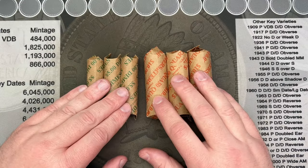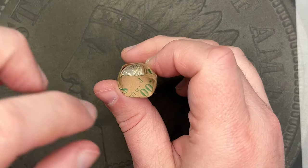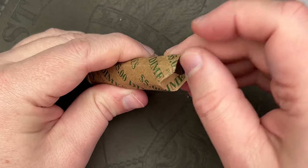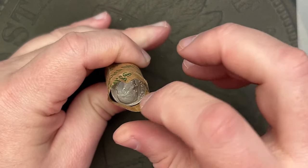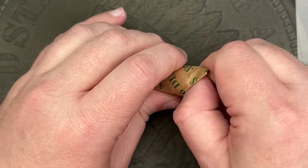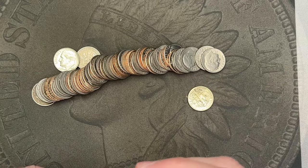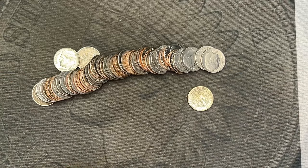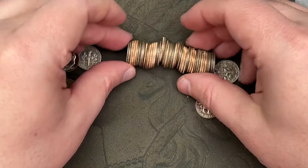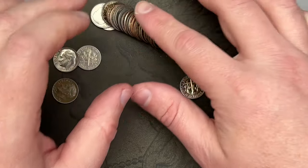Let's get into these. We're going to start off with dimes — these are going to be pretty easy. I'm just going to crack them open, see if there's anything standing out, and then I'll go through these off camera because I'm not expecting a whole lot. Let's just check out the edges — no silver as expected.